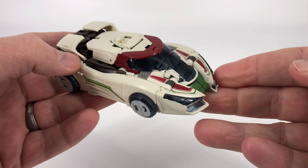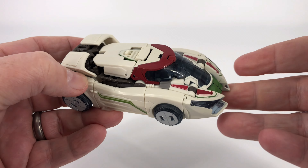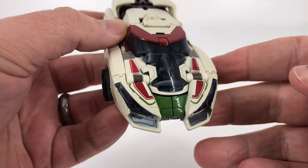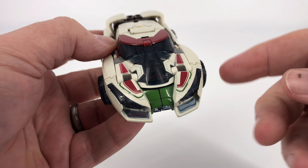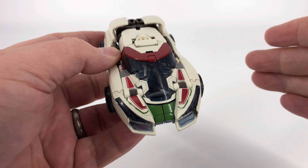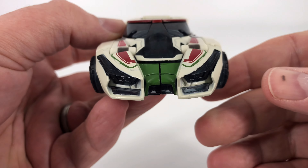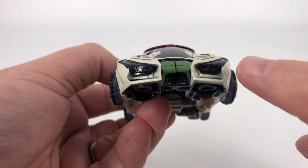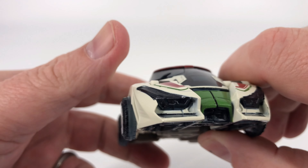Let's take a look at the car mode — it is a good looking car mode. He does have a lot of classic Wheeljack touches with that nice modern Cybertronian flair. Starting up here at the front, you do have a lot of this translucent plastic. There are concerns over time with translucent plastic and stress cracks, but for now out of the box he looks really good. You do have those touches of green there, and I think that front end just looks phenomenal. I like this little intake right down here as well, and you can even see the outlines for headlights up there in the front.